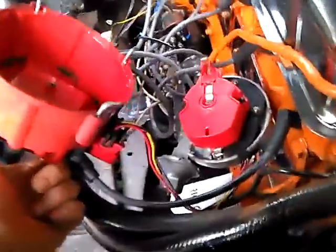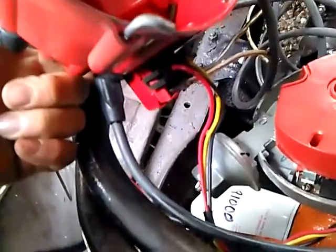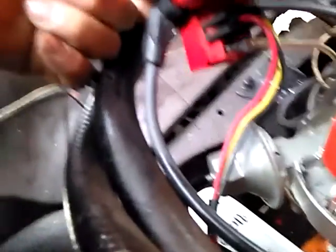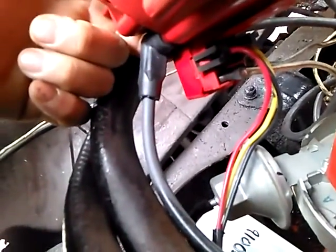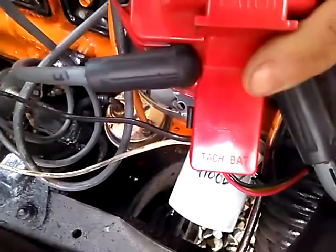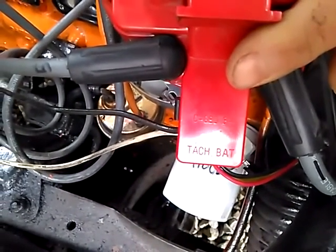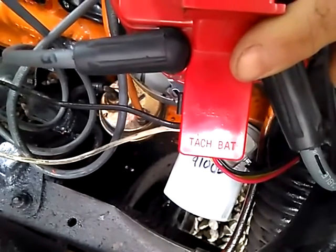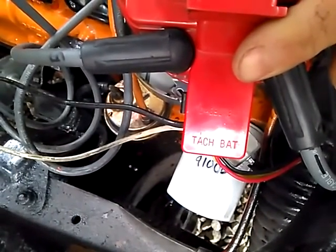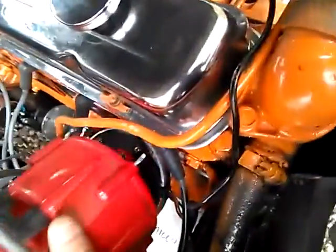The hookup is very simple — it's marked. You can see the two connectors I put on the end of the wires. One side is battery — that's your ignition wire that normally went to the positive side of the coil — and the tach goes to the tachometer if you have one. I have an aftermarket one.